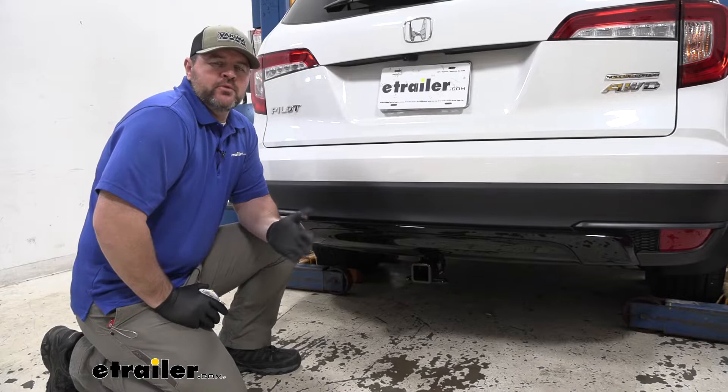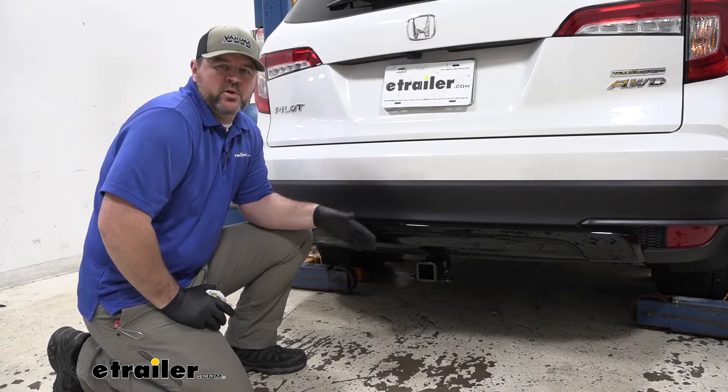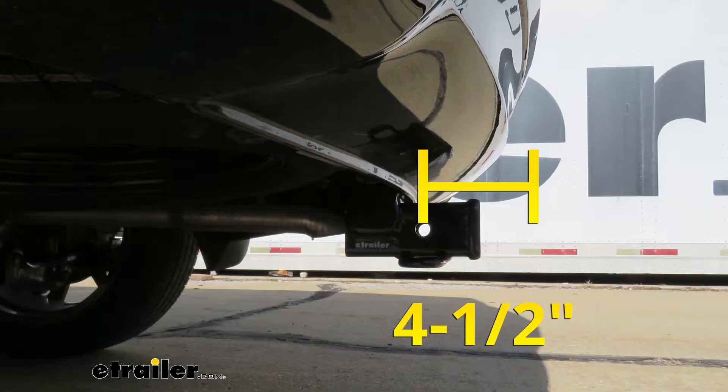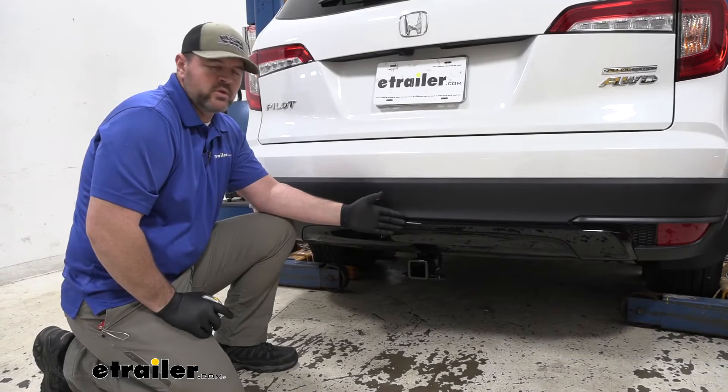I'm going to give you a few measurements and weight capacities to help you when deciding on hitch mount accessories like your bike racks, ball mounts, or cargo carriers. From the center of our hitch pin hole to the outermost part of our bumper is going to be about four and a half inches. You want to keep that number in mind for any hitch mount accessories that may fold up against the vehicle — you want to make sure they're not going to make contact.